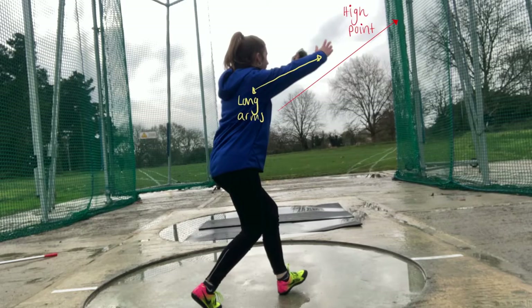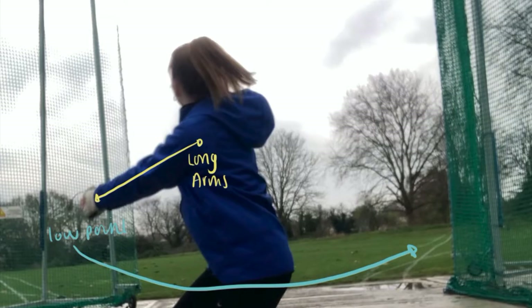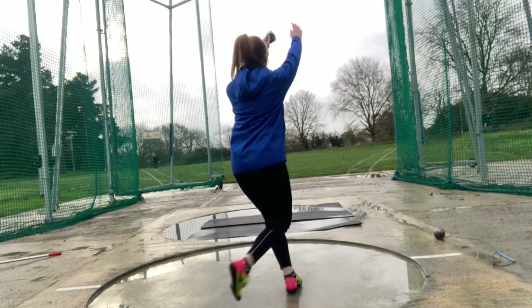Let's now talk about the arms and the head. Arms follow the direction you are travelling, as well as the hammer path. Remember we talked about the high point and low point in our previous video? For the turns, it also comes into place. The highest point of the hammer should be when the feet have turned to 12 o'clock, all the way to when the right foot has lifted and landed at 11. The arms will then transfer down into the low point and then into the delivery. Arms should be nice and long and not bent. The head follows the arms — do not let your arms and head lead the hammer. The hammer should always lead you.